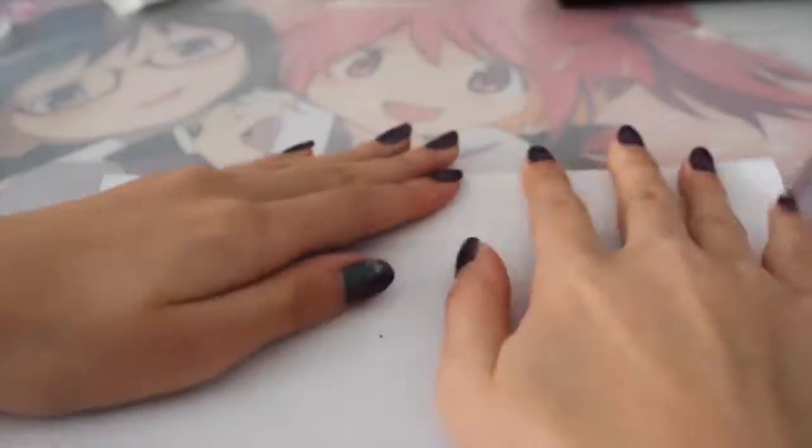First you want to fold some paper and make sure the fold isn't too big. Now you want to take a pencil and draw the tag shape as I'm doing in the video. Next, you want to cut out the tag that you made.